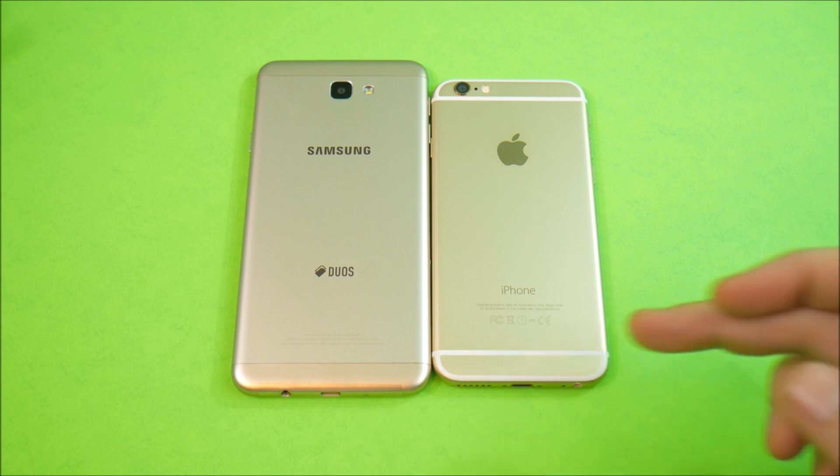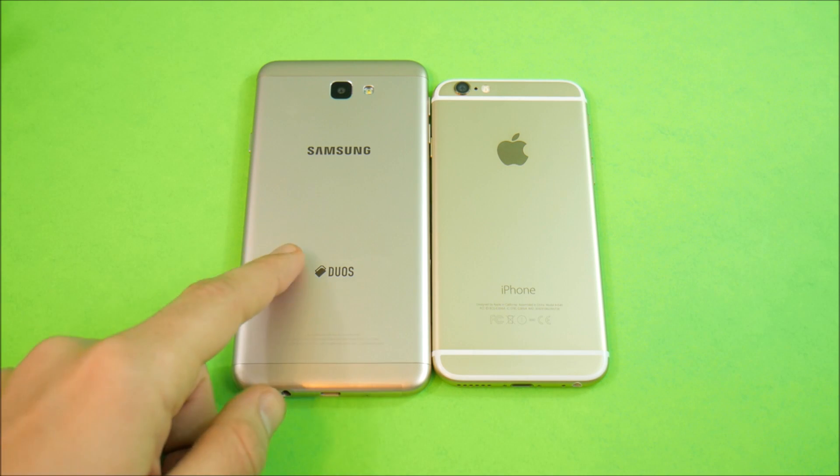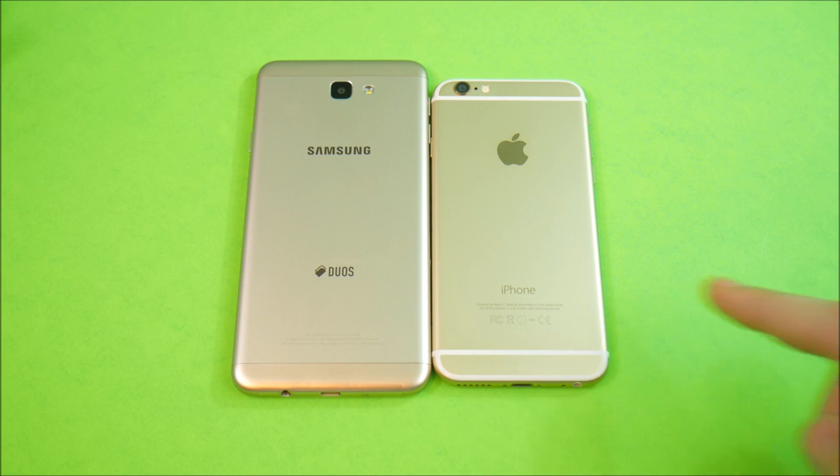Both are in a similar price range. The iPhone 6 is probably a little bit more than the J7 Prime, coming in around $225. I've seen iPhone 6s as high as $350, which I definitely recommend you don't buy at that price point. But let's begin by talking about the specifications.